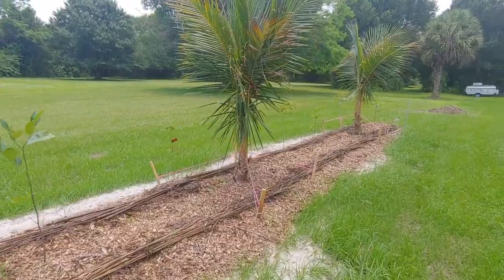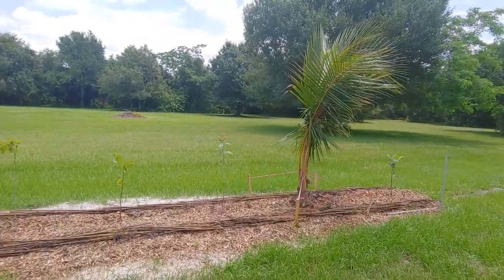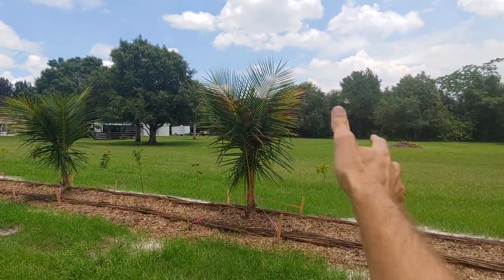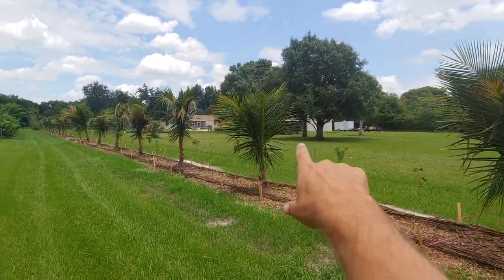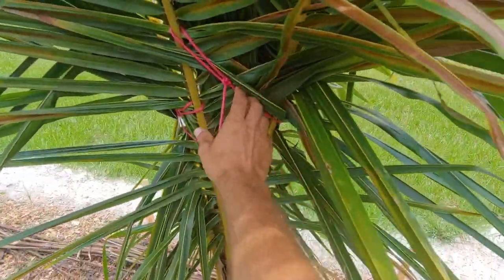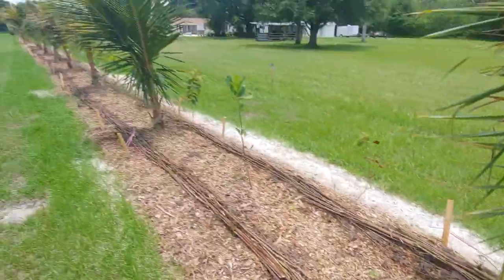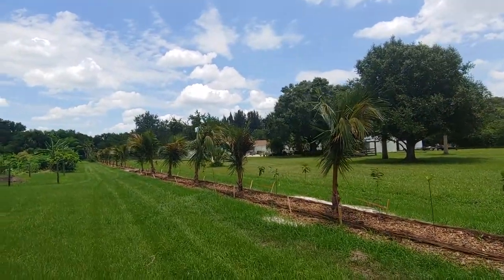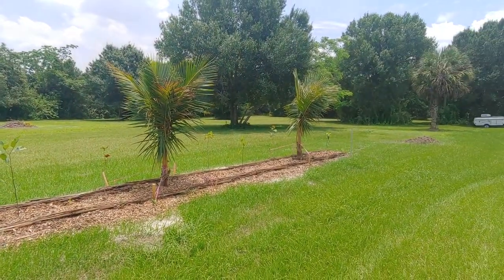It's also great for a windbreak or privacy screening. You can imagine a big full canopy coconut close to the next one — I'm going to have a nice infill pretty soon. These are going to get untied probably at the end of the summer, and after hurricane season I'll take the strings off. That's going to fill in pretty quickly.